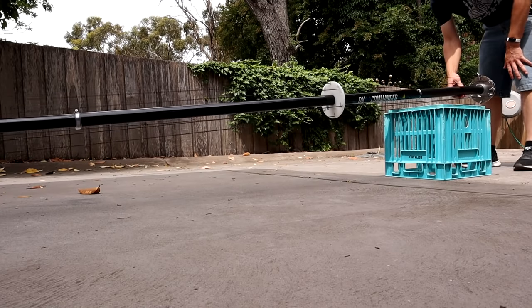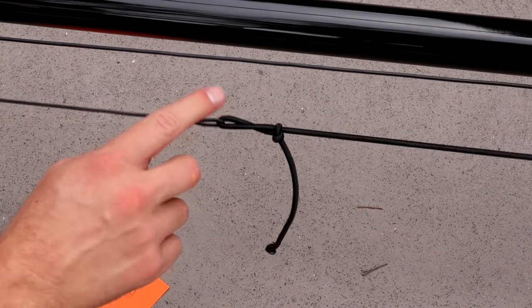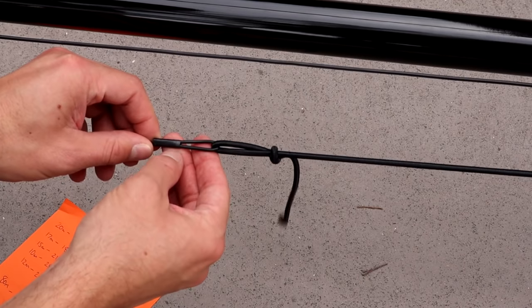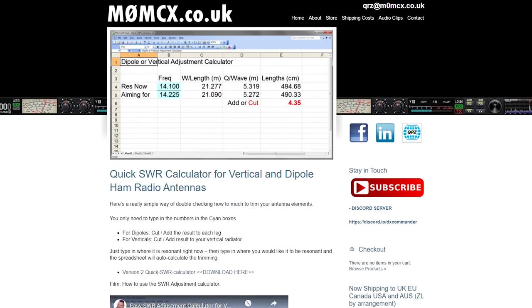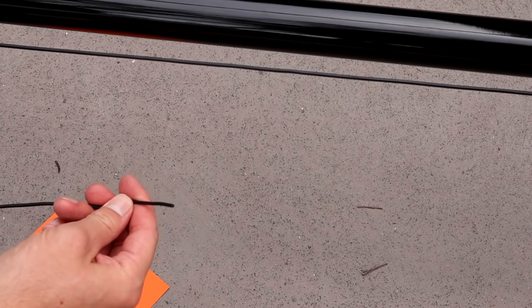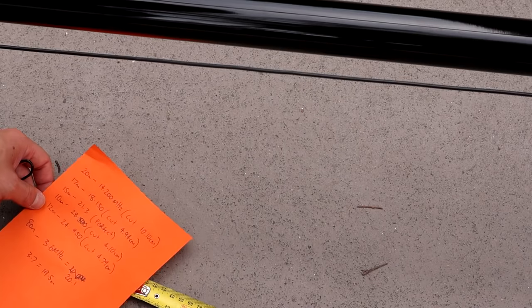I need to cut off on this first one - which is going to be 10 meters - 4.1 centimeters. Callum's got a very handy SWR calculator on his website which details exactly how much you can put in where the antenna is currently resonant and how much you need to remove or add. On 10 meters I want my antenna to resonate on 28.5 MHz, so from where it's resonating at the moment I need to cut off 4.1 centimeters. I'm going to do that for all the bands and I've worked out exactly how much I need to cut per frequency to get it resonant.